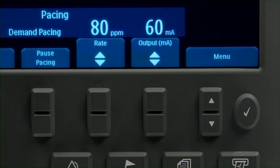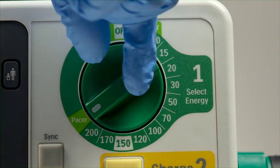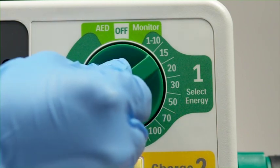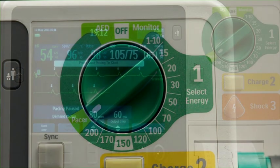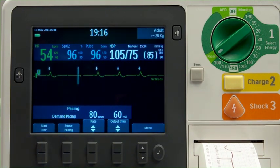Should defibrillation become necessary during pacing, turn the therapy knob to the appropriate energy or AED. When you're ready to resume pacing, turn the therapy knob back to pacer. Press Start Pacing and the device resumes pacing using the previously selected mode, rate, and output settings.